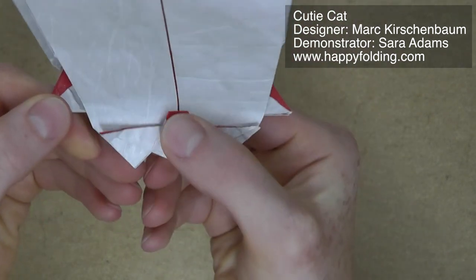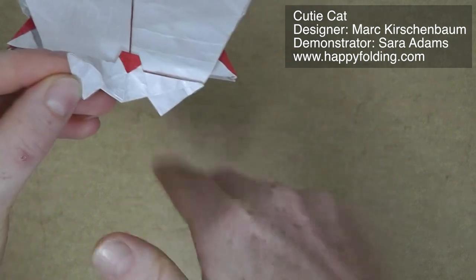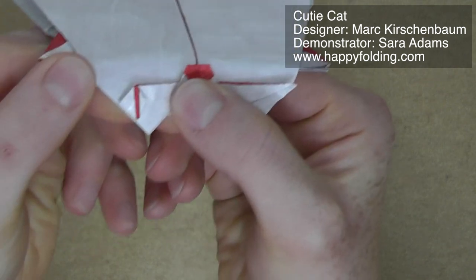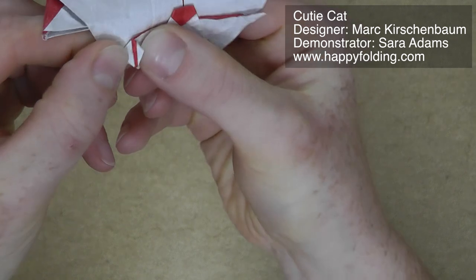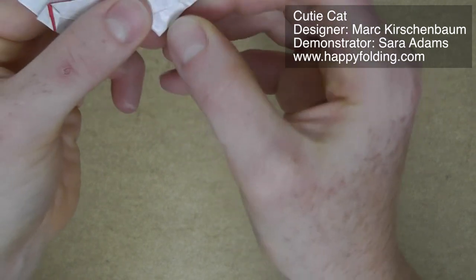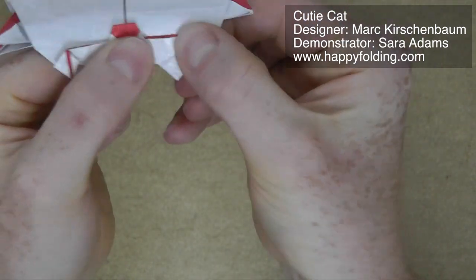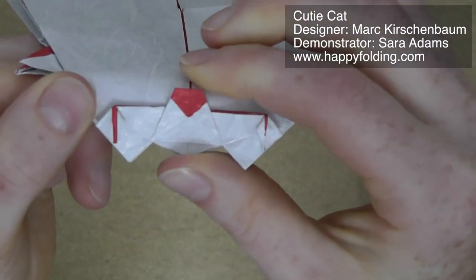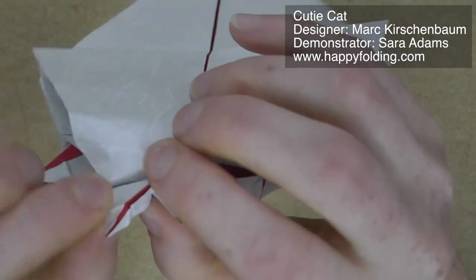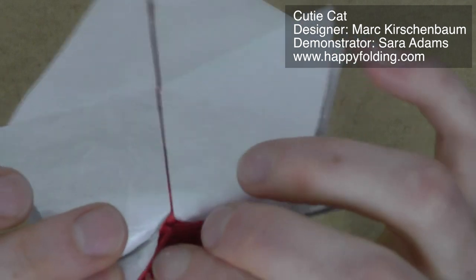Then you need to make a small squash fold here — go between the layers and fold flat. It looks a bit like a small bird base on one side and more like a preliminary base on the other. Same on the other side. Then we want to do a color change on these small sections. So we need to open the paper a little and then go inside these layers — there are two here, so go between both layers.